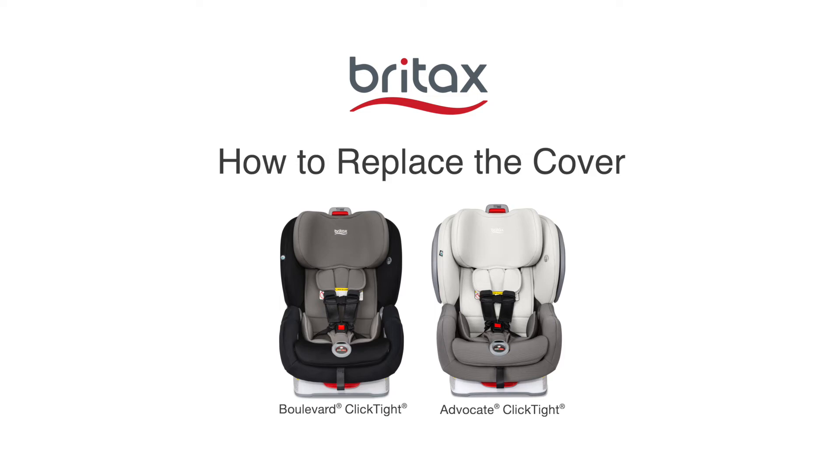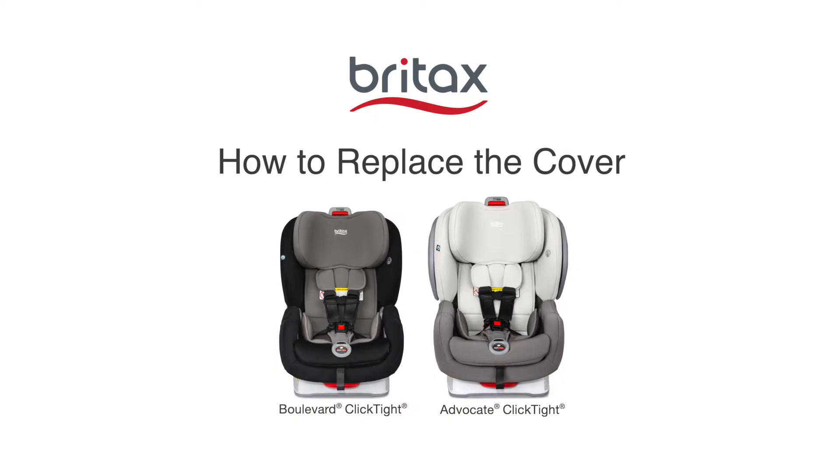Today we'll show you how to replace the cover on your Britax Convertible Car Seat. You can use these instructions for Boulevard Click Tight and Advocate Click Tight seats.